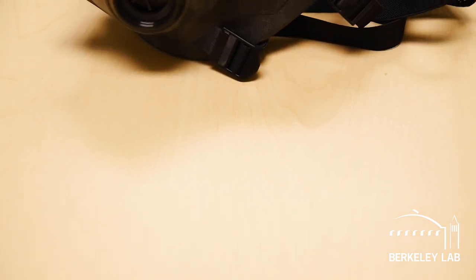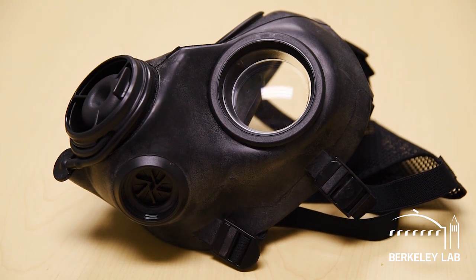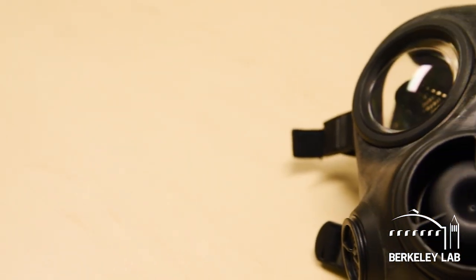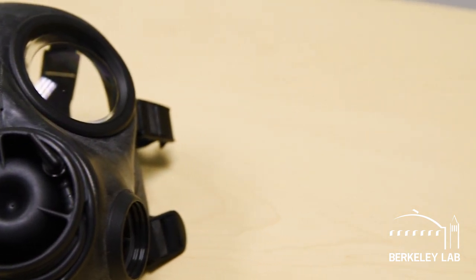The current gas mask filtration material is a porous carbon, kind of like a water filter that you would have at home. Inside this black powdery carbon there are different metal oxides, and the metal oxides are thought to be the really key absorption material.